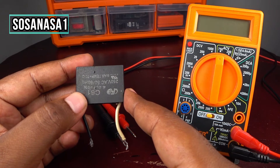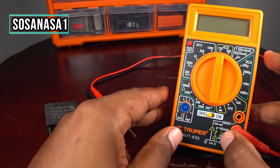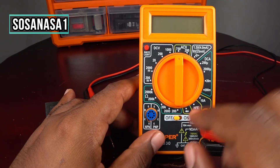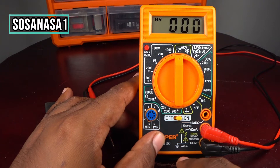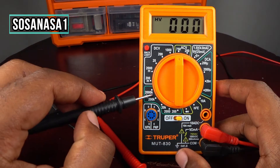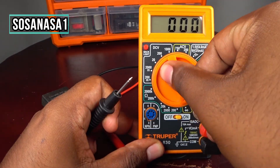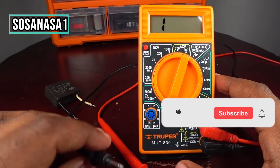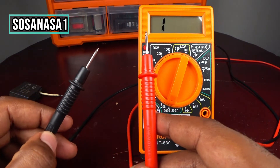Testing this capacitor is very easy. In this case we are going to use this digital multimeter. Let's set up our digital multimeter — the first step is to turn it on. Now move the selector and put it here in electrical resistance, set it to 2000 ohms.